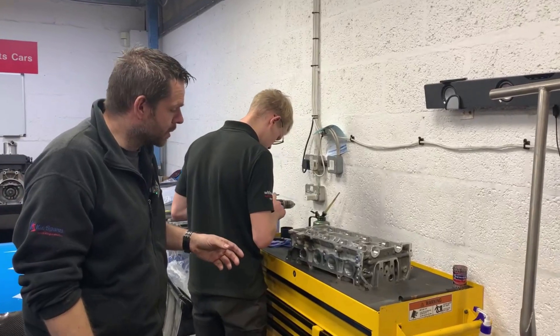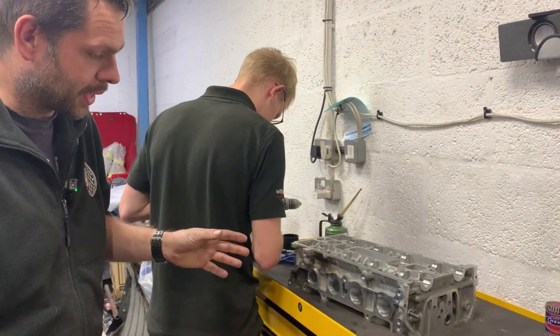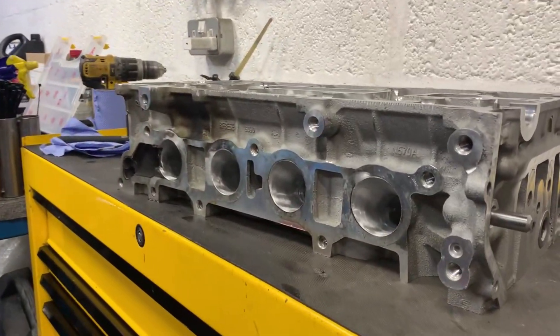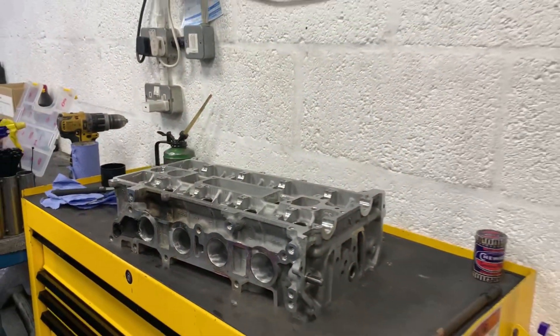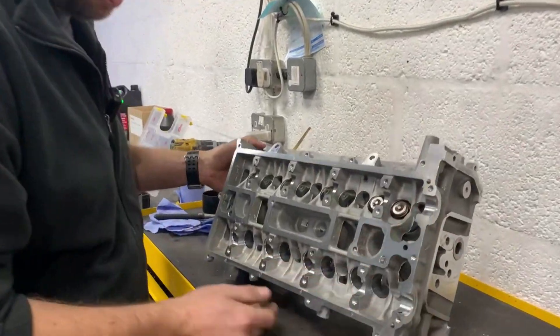If we just come over to Will — over the last couple of days we've actually ported the cylinder head and opened it all up, lapped the valves. Will's just now putting all the valves back in, making sure everything's meticulously clean. The head's looking good in its basic form at the moment.